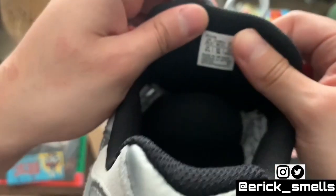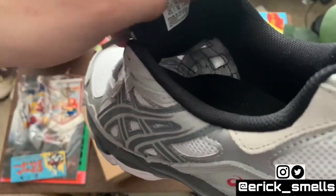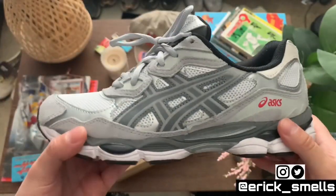I got these in a seven and a half, which is my true sneaker size, and they fit perfectly. You can even see how transparent the mesh is — so these are super breathable, honestly. Going to be the perfect summertime and springtime shoe.